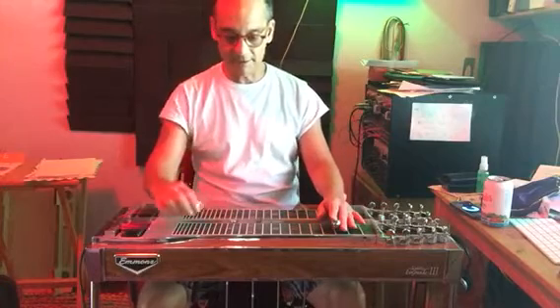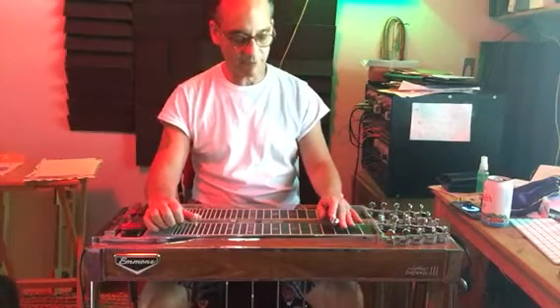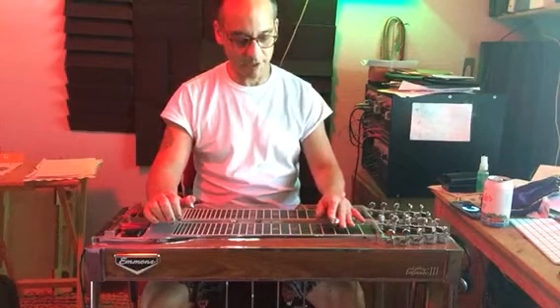A pedal in, strings 6, 3, 4, and 5. It's your E minor — your 6 chord, your relative minor.